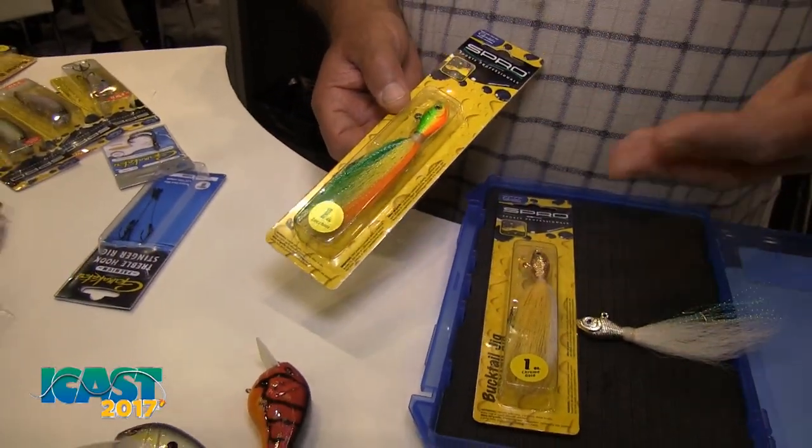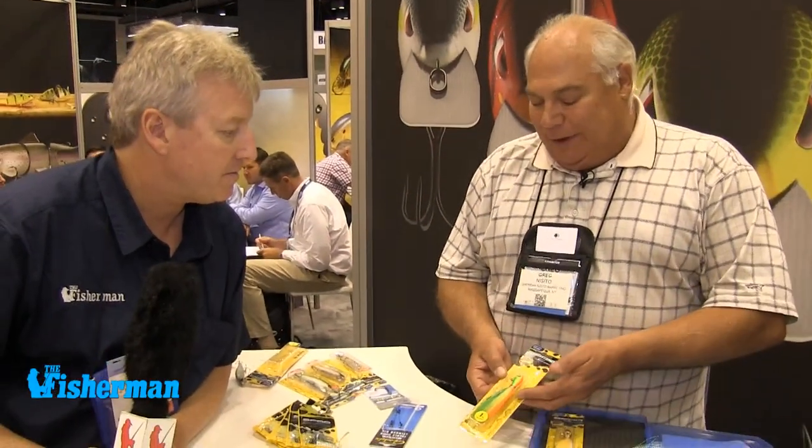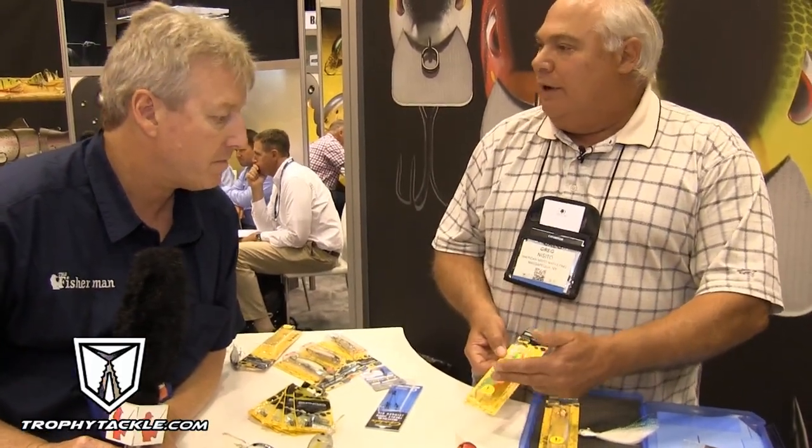Green crabs at a certain stage when they're reproducing will get an orange belly on them, often called a red rocket. So some people will trim the hair a little bit shorter for the blackfish. And the other application — we've been inundated with sea robins — so this zucchini pattern basically imitates a small sea robin as well.